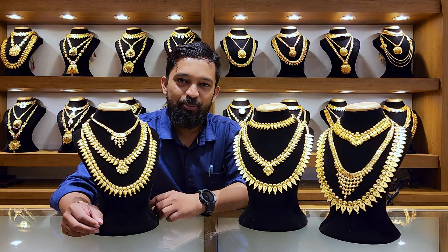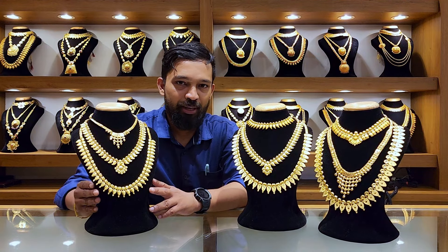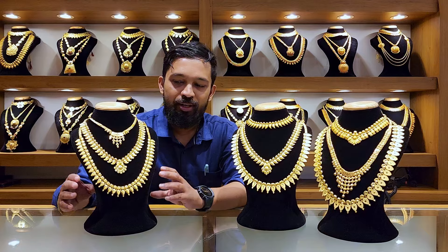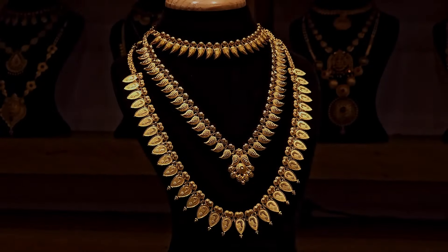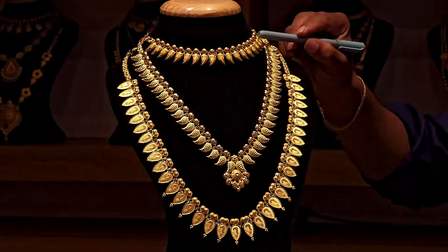Welcome to S.A. Goldeniaments, everybody. Welcome to our new episode. We are bringing our product in Bridal Set, which is Lightweight. We will show you three variety lightweight products — three different products in Bridal Set. We are going to show you three different sets.